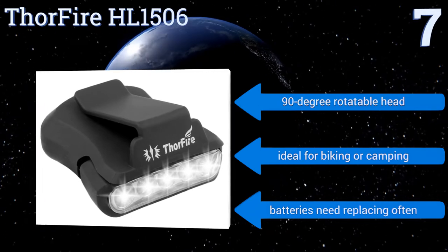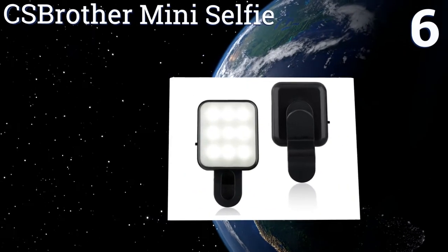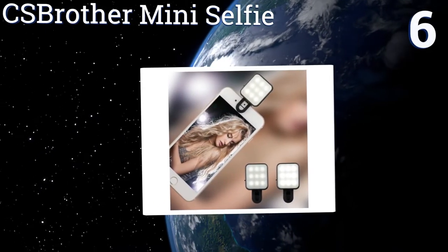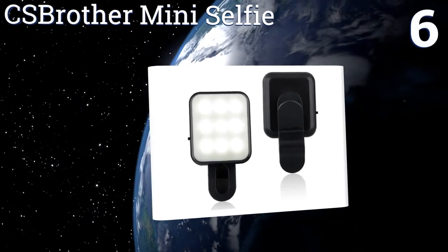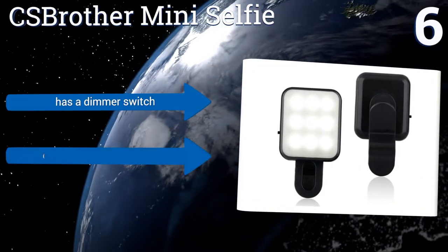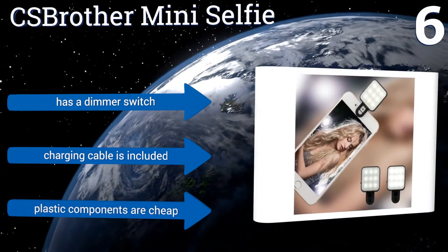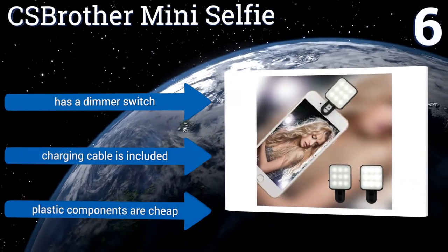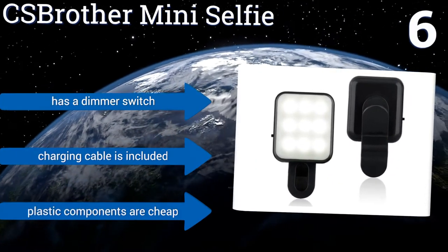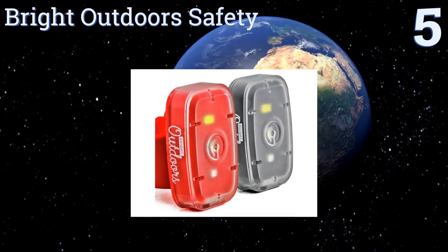Moving up our list to number six, the innovative CS Brother Mini Selfie grips onto your smartphone or tablet and is equipped with an enhancing fill light designed to make your photos crystal clear at any time of day or night. Two adjustable flash settings accommodate different shooting needs. It comes with a dimmer switch and a charging cable, however the plastic components are cheap.